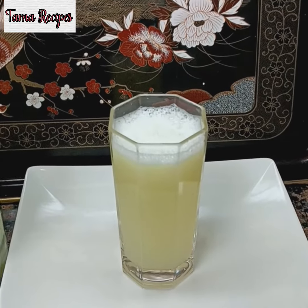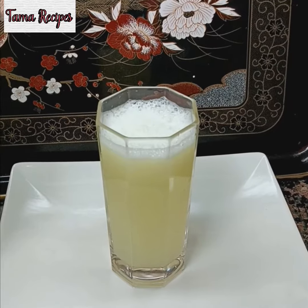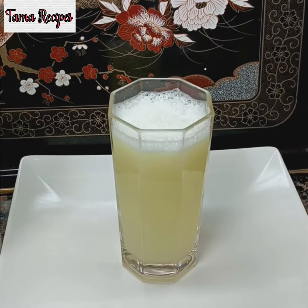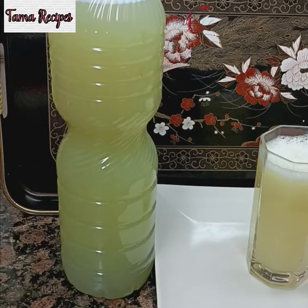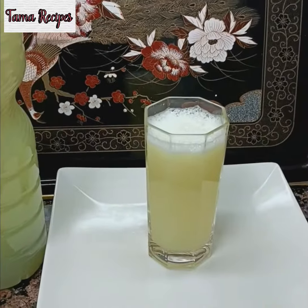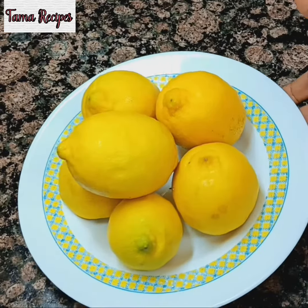Hello everyone, to my old and new subscribers, I just want to say I love you all. Today I'll be making lemon water. It's a good detox for the body, it also helps to burn your belly fat, it gives you that smart summer body you've always wished to have. It's a very good cleanser and it's healthy — it's something you just have to take.